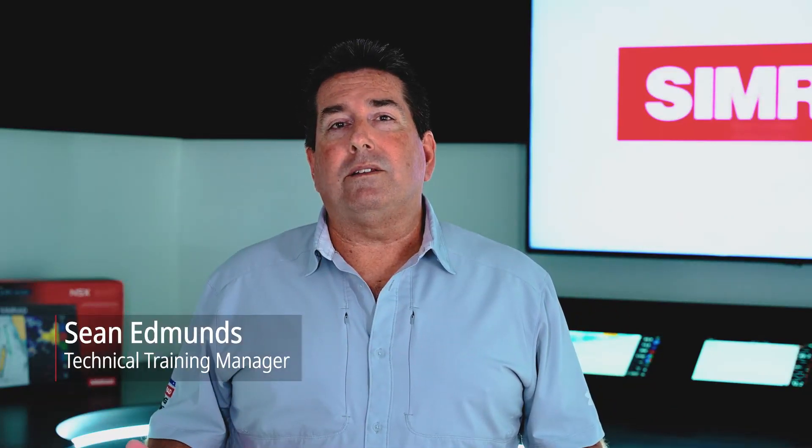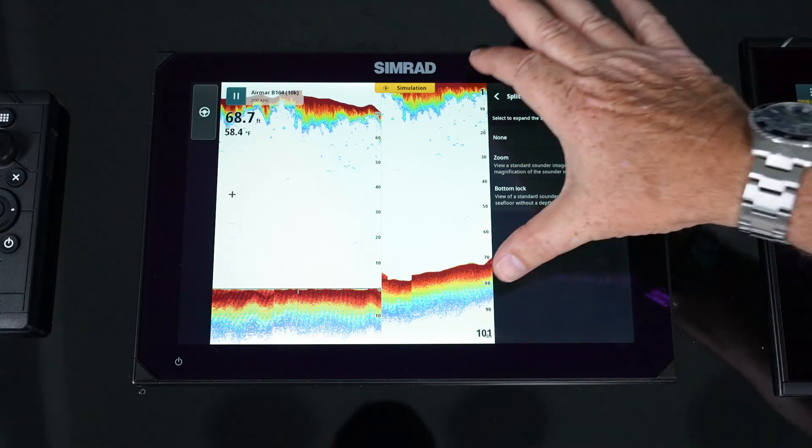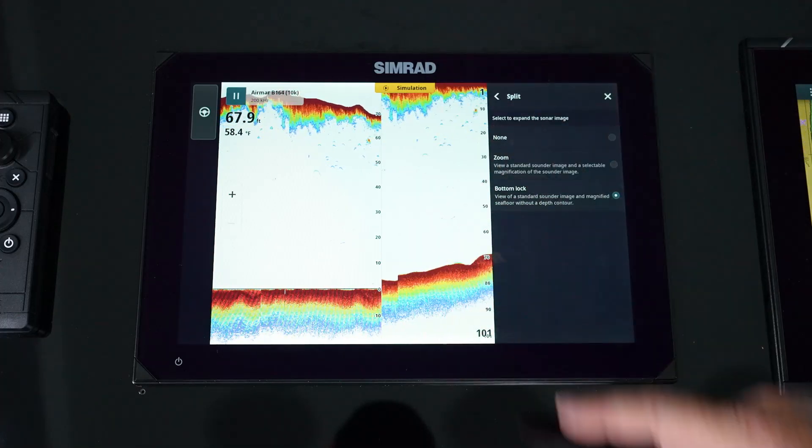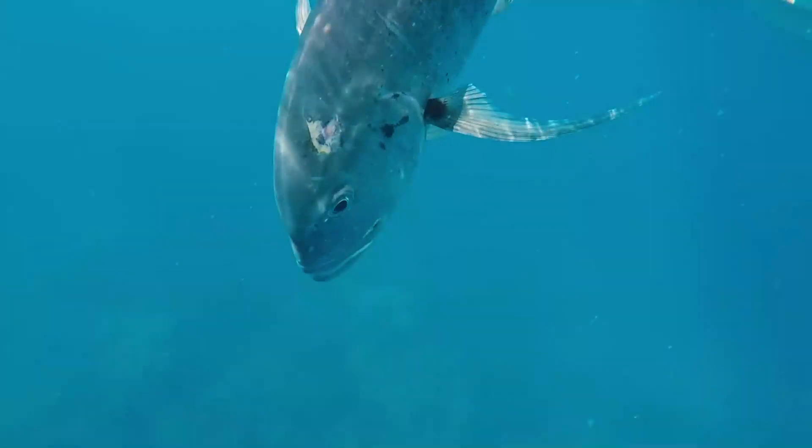By adding a sounder to the NSX, you now add the ability to watch for shallow water and additional activities like fishing and diving. We're going to walk through the setup to make sure you get the best user experience from your sounder.